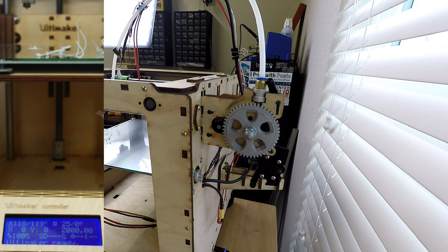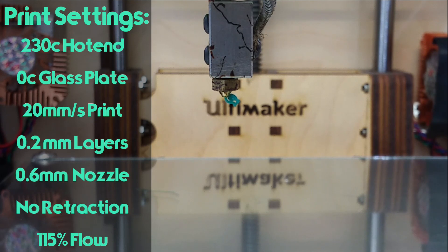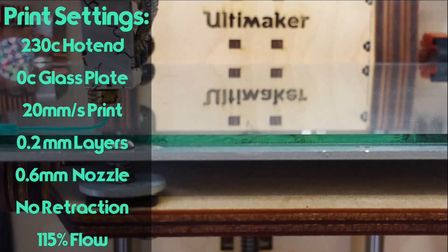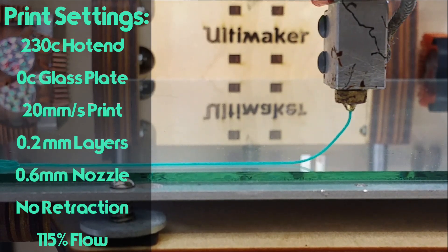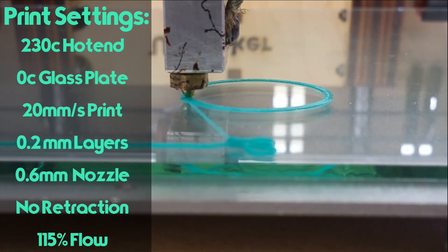If it looks melted and stringy, then it was too hot when you made the pool. Now let's review some of the settings that I found to work best when printing rings. I'm printing rings, which is a very different part than if you're printing like a benchy or something, so these print settings work well for rings. 230°C for the hotend. I don't bother heating up the glass build plate because NinjaFlex sticks really well to glass. I'm printing at 0.2mm layers with a 0.6mm volcano hotend nozzle. I turn off retraction and I turn up the flow to 115%. I learned that if you print slower than 20mm/s at 230°C with my particular hotend setup, it begins to under-extrude because of heat creep softening the NinjaFlex higher up in the hotend.